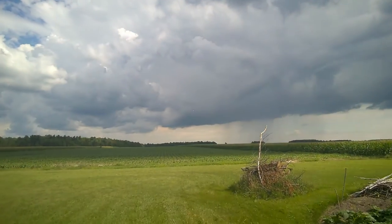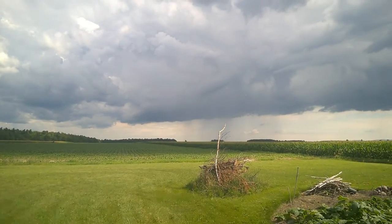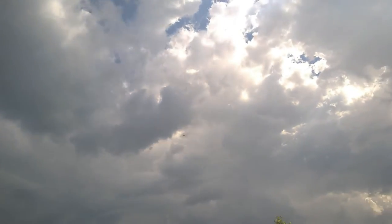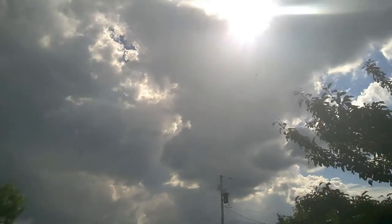It actually flies really well, but it's very tricky to keep stable, especially as it's coming towards me. You have to get used to reading the direction from the screen.